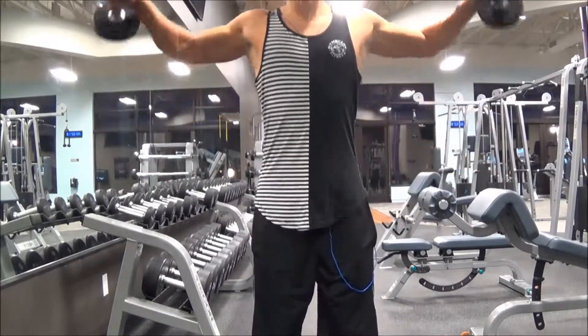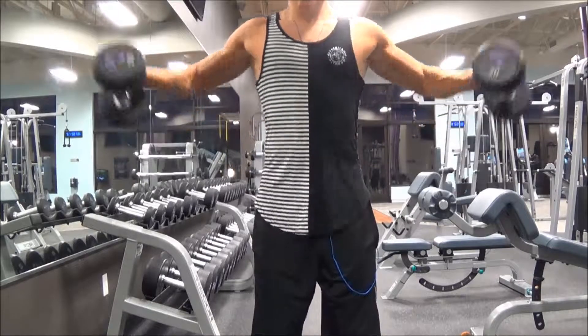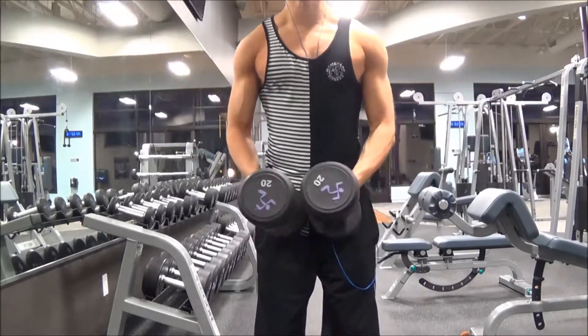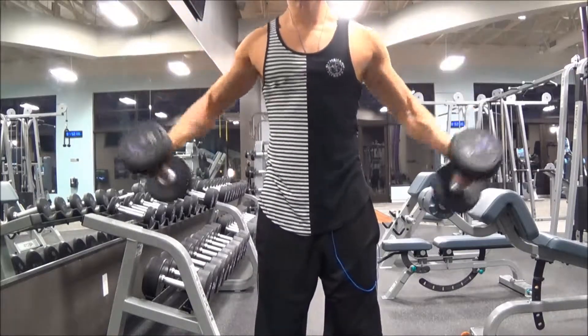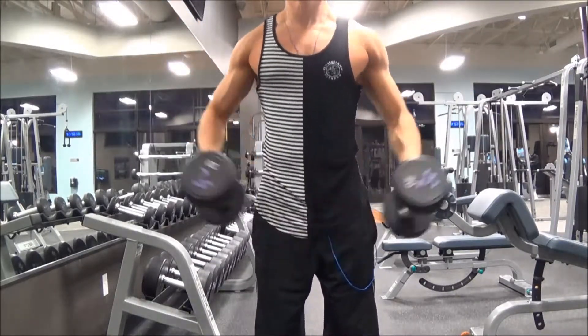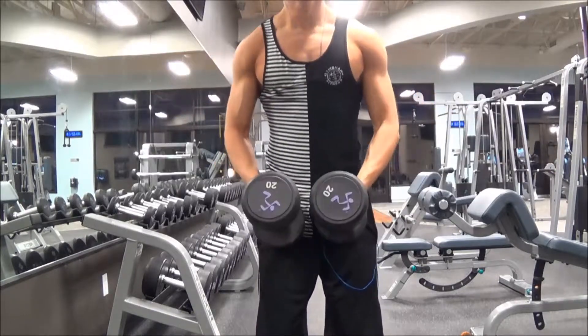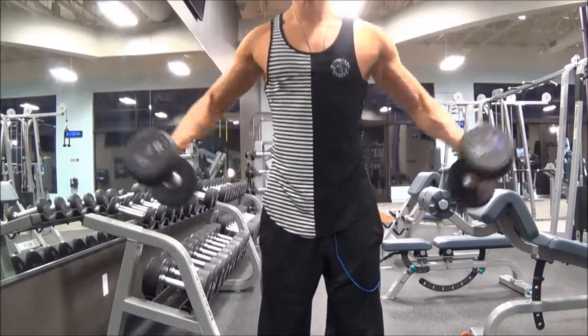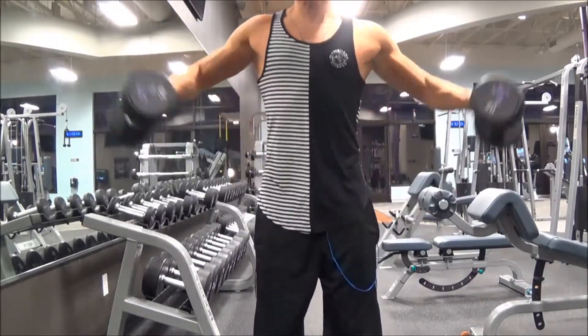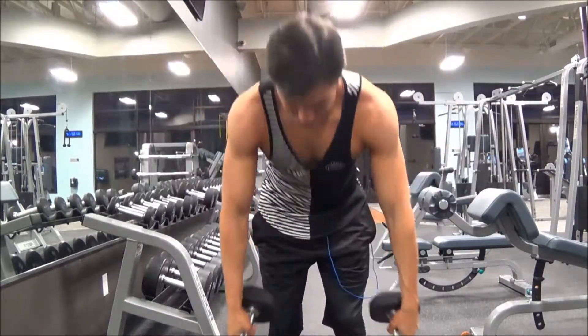Exercise number two — I'm doing some dumbbell lateral raises with 20-pounders. I was able to do three sets of 10 reps, so I think it's time for me to try 25 pounds next time, because it's feeling pretty easy.